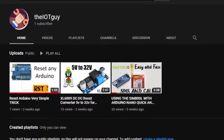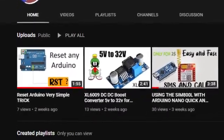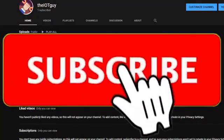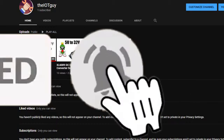We create videos on amazing topics and explain them correctly with the perfect tricks to help you guarantee success. So to be a part of us, click on the subscribe button and hit the bell icon to get the latest updates.